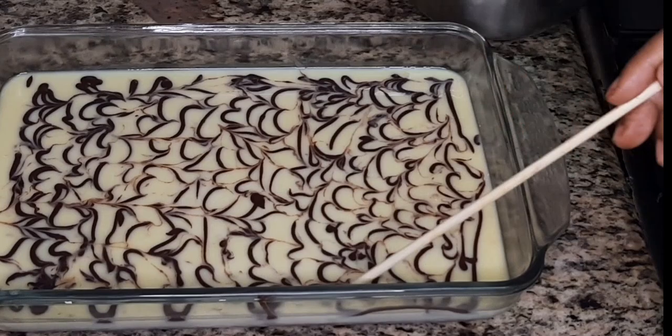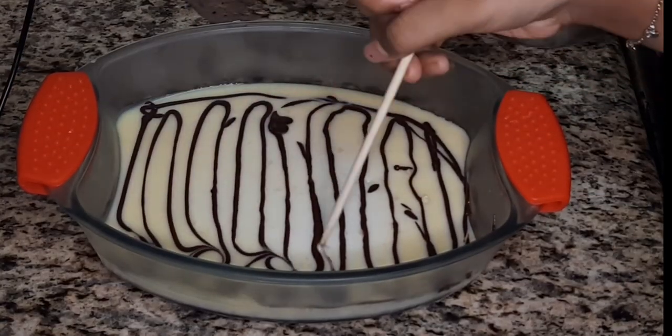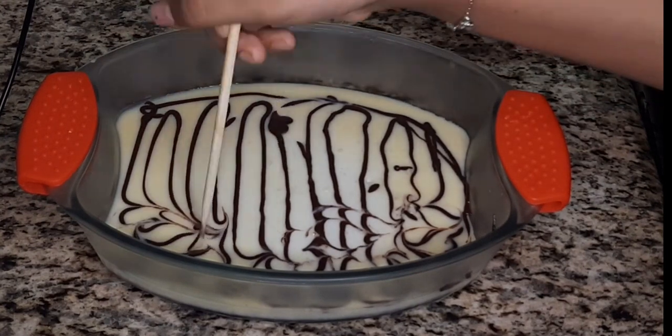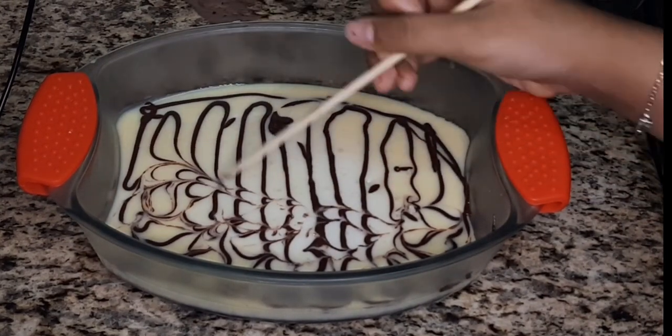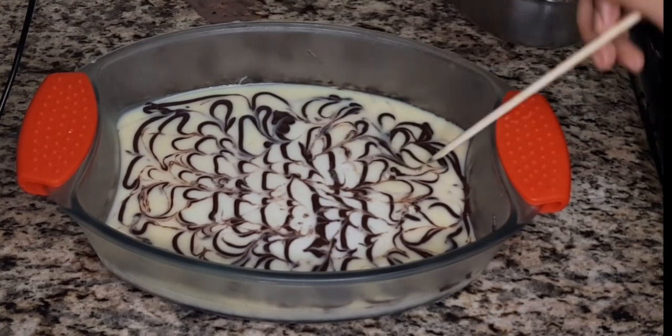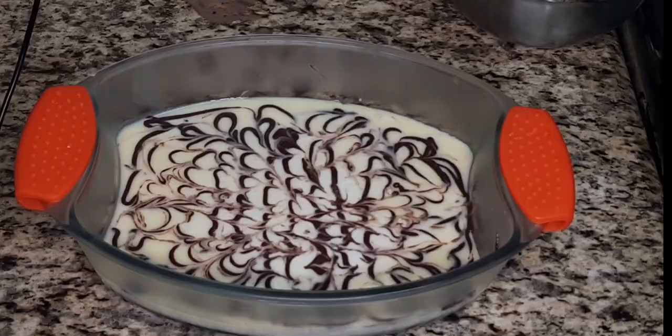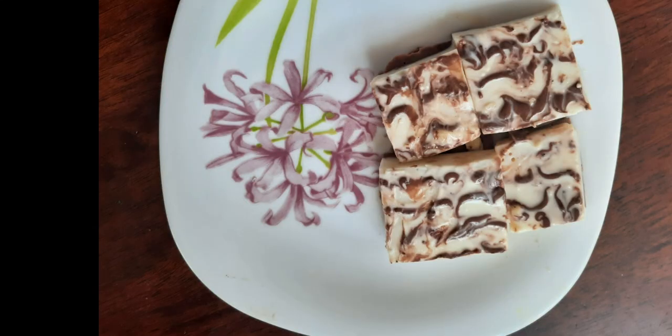And here is how it looks! I also made a second pudding and I'm going to decorate it the same way — this design came out a bit different, so you can try different techniques. This is a very delicious and tasty recipe and you will surely like it. Make sure to try it out. Thanks for watching, bye!